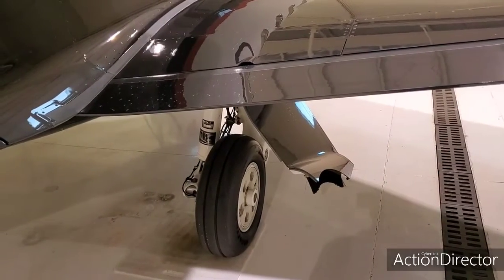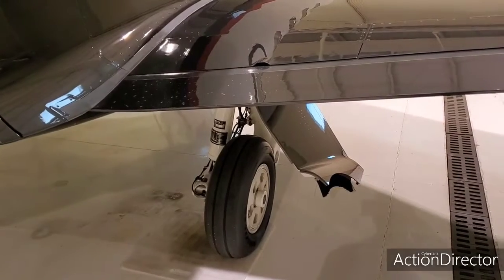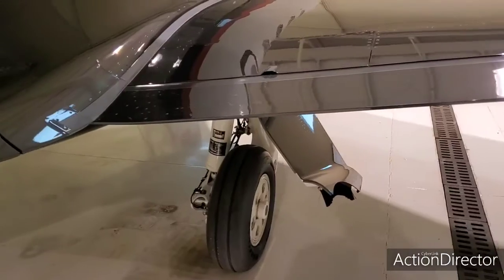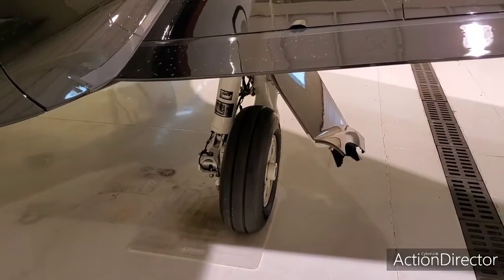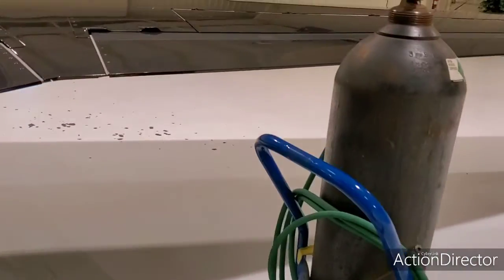This is a preflight video — a little more than preflight, showing more in-depth stuff. The plane sat for about four days, and since these tires are not brand new, once we get the history of them we'll check the tire pressures every four days.